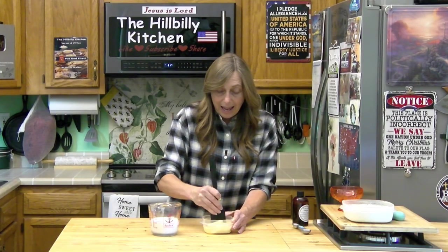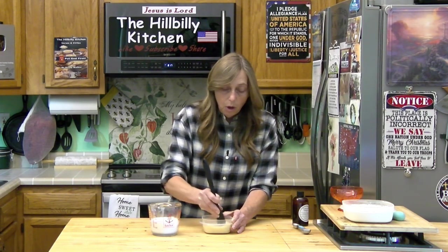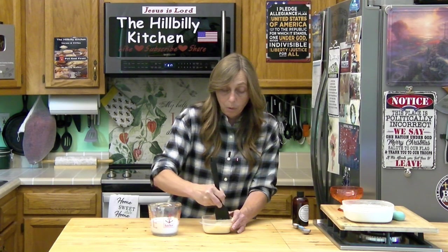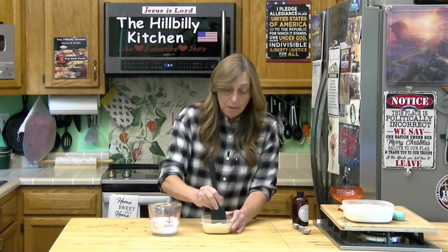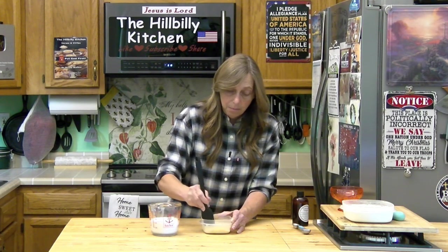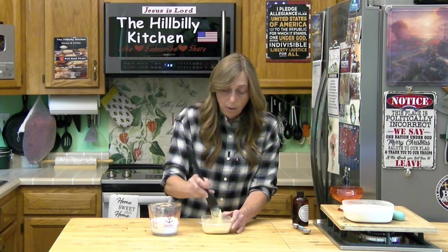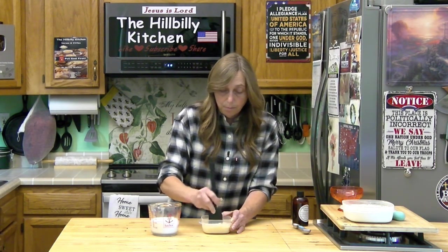When you add the condensed milk mixture to the whipped cream, you don't want to stir it a whole bunch or you'll lose all the air you've whipped in. Whipping the cream is why you don't need an ice cream maker — it holds the air in there, so you don't have to stir it constantly while it's freezing. You can just put it in the freezer.